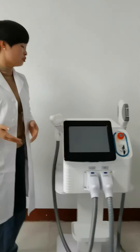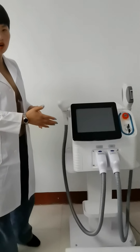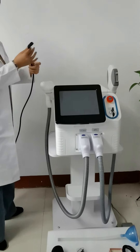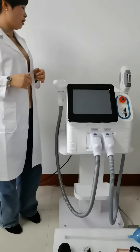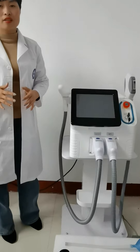And the fourth step: you need to connect the machine with the electricity. Connect the power supply cord with the electricity. Now we have finished the basic installation of this machine. Thank you for watching.